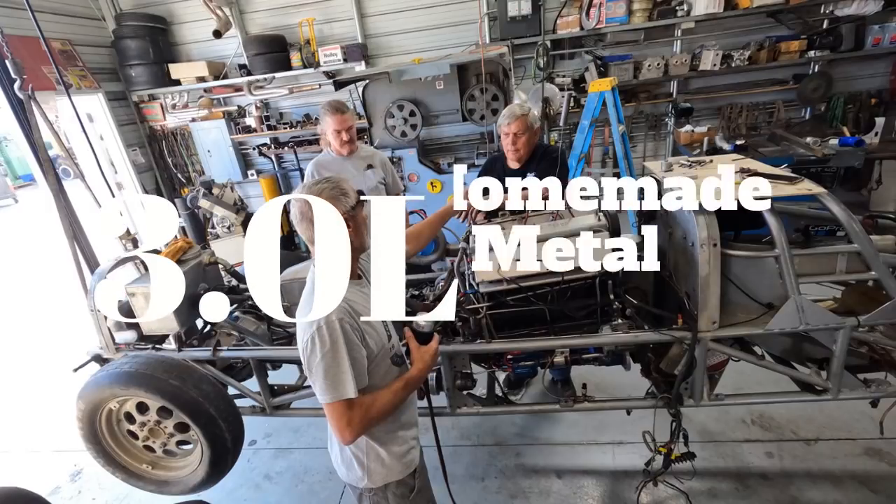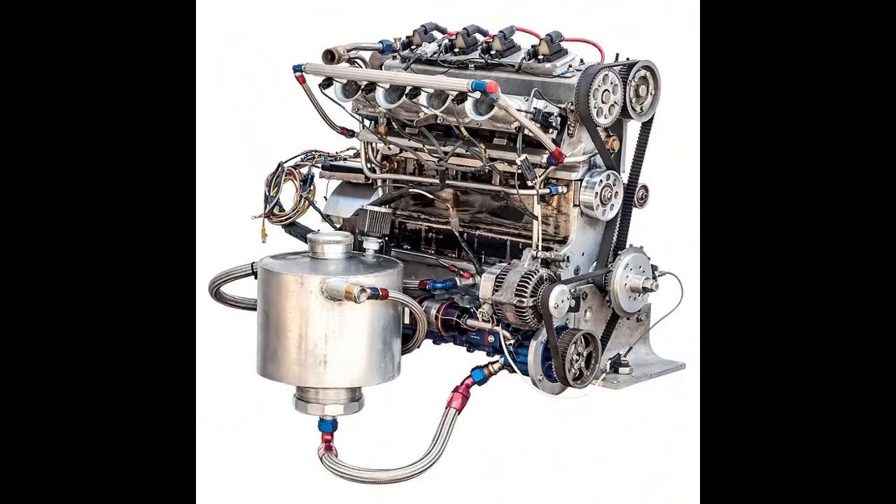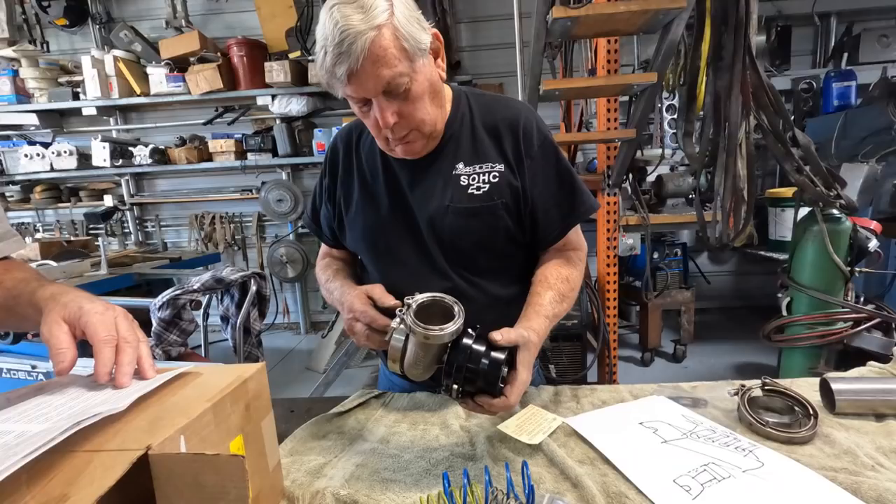Here we go, folks. We're going to feature another motor built by Pete Ardema and Kevin Braun. This is the 3-liter sheet metal motor. Pete wasn't satisfied with what was out there on the market for four-cylinder motors, so he decided to build his own. He wanted something that was a big bore, short-stroke four-cylinder that could produce 2.5 plus horsepower per cubic inch.